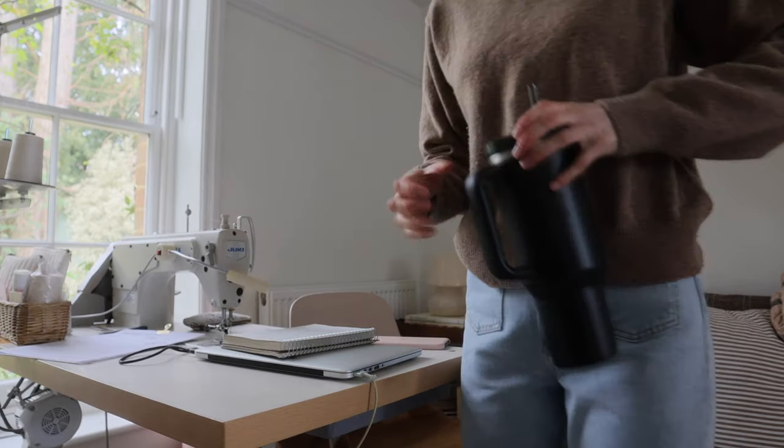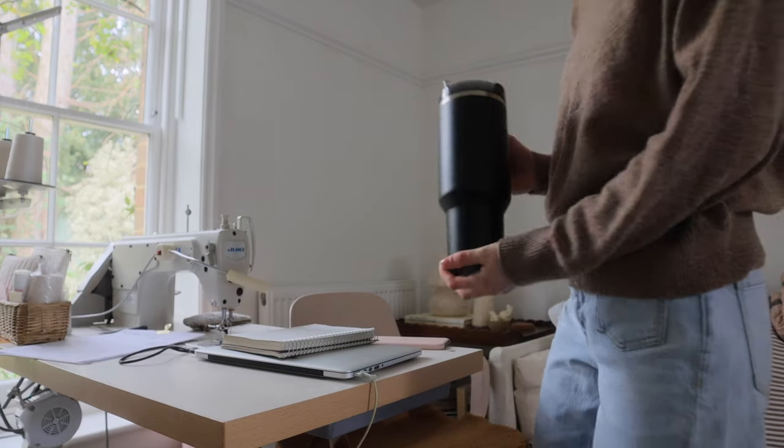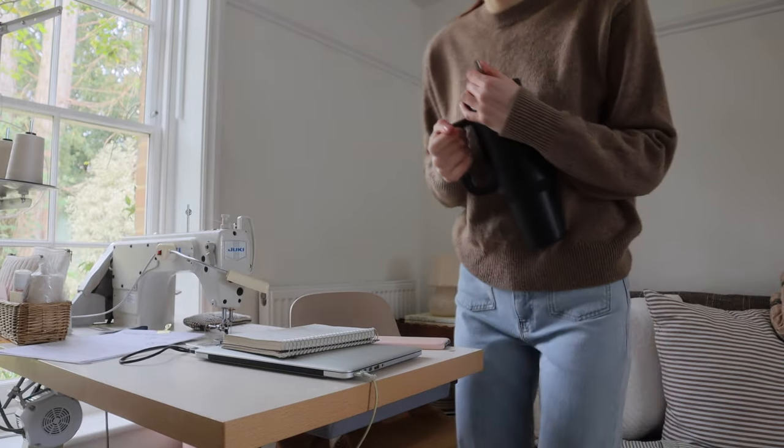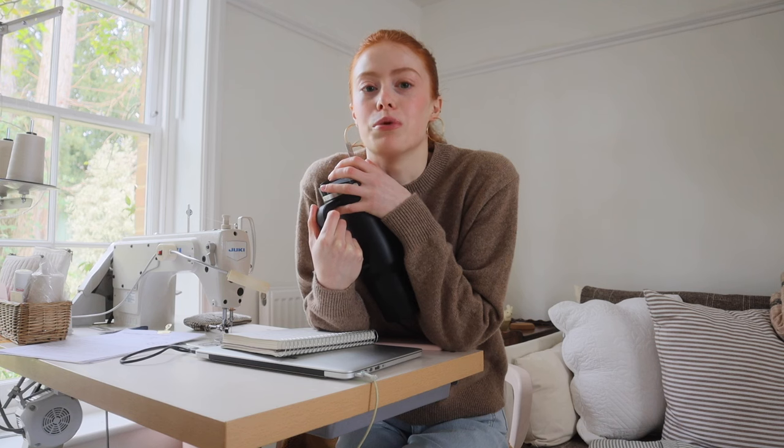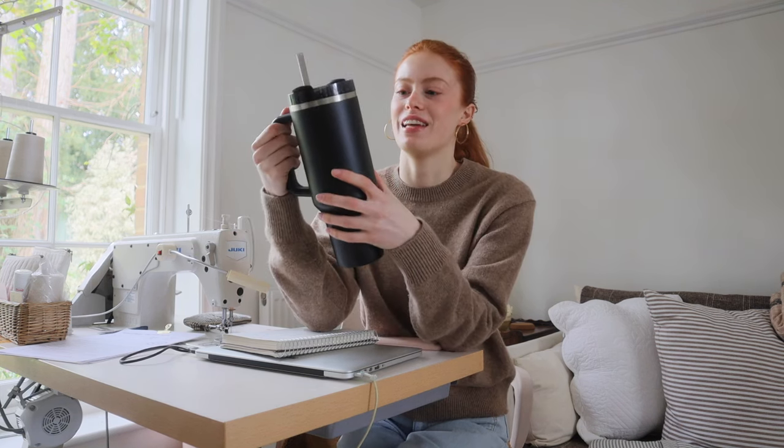Is this not the most ridiculous water bottle you ever did see in your life? And before you ask, Rosie, have you lost your marbles and bought a Stanley Cup? No, I have not. I was sent this the other day and it is just ridiculously ginormous.